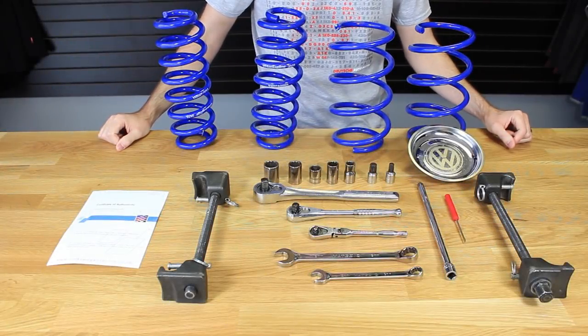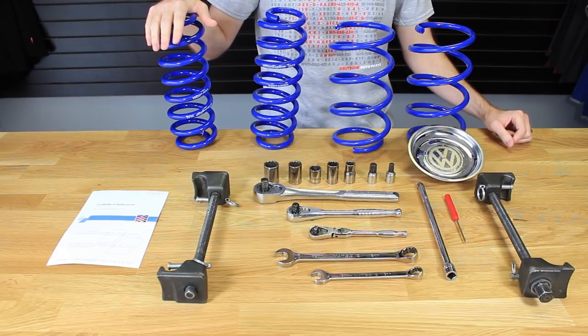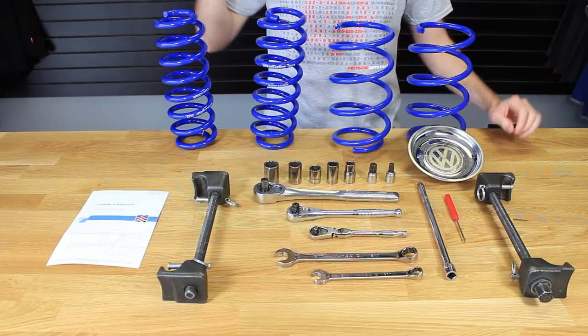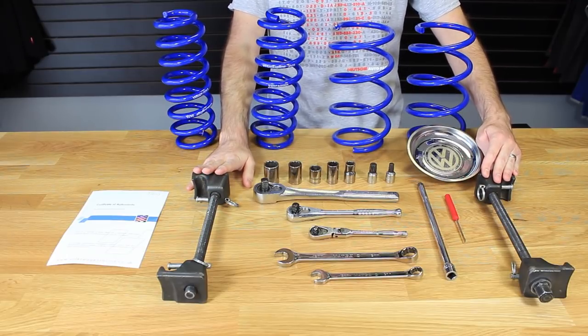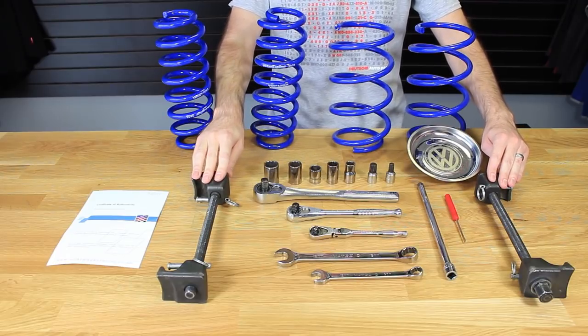Today at Deutsche Auto Parts we're going to be installing VWR springs on our Mark 7 GTI. Laid out in front of us we have all the tools required for this installation. We used an AutoZone spring compressor tool because we thought that might be what most people would use — they do have a great tool rental program, so that is a good option for you.